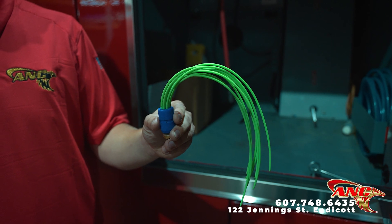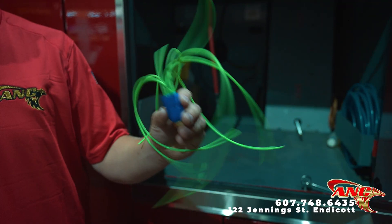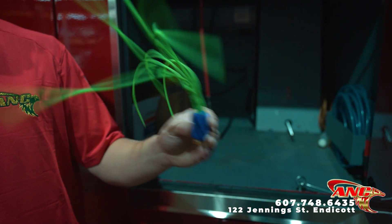This is called the tentacle whip. When air is dispersed through here, these tentacle whips move in all separate directions while at the same time pushing air through while it's getting sucked up by the vacuum, which I'll show you guys here in a second.